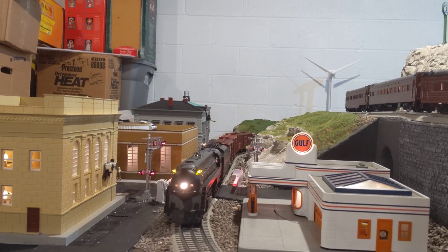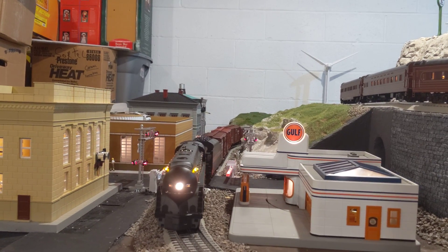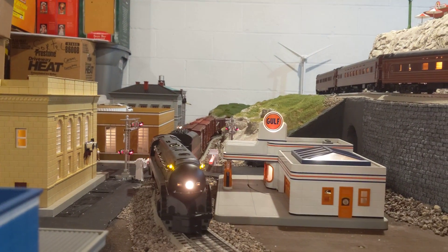Let's go underneath the layout and see how the mechanism works to control these gates. Each gate is controlled by a servo — there are two of them. The servo pulls a lever arm that is fixed to the gate, which pulls it up or down. Right now it's going down, so it pushes that wire up, which through a pulley system makes the gate go down. The gate and lights — this motor and the lights — are controlled with an Arduino.